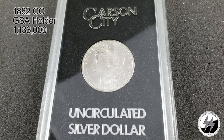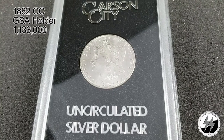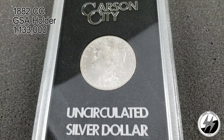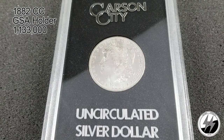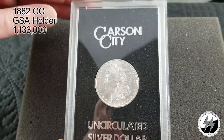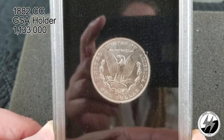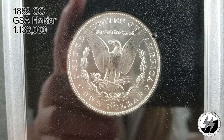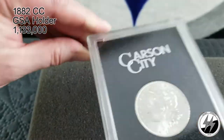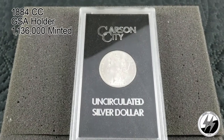Right here in front is an 1882 Carson City in a GSA holder. They minted 1,133,000 of these. You might think that's relatively rare, and you'd be correct, but the problem was they found a hoard of them in bank vaults and almost all of them survived in great condition. So a coin like this from APMEX or somewhere costs a couple hundred bucks — I think I paid $190 for mine. I just really wanted to have a Carson City. There's the CC on the bottom. Every Morgan dollar collector's got to have a couple CCs on hand; they're the most treasured Morgans of them all.